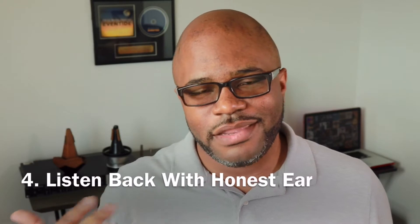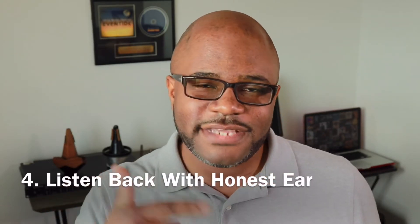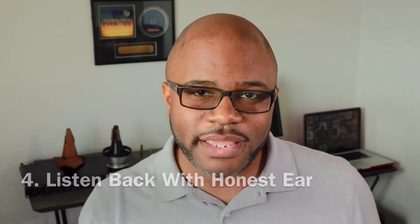If you want to improve faster, something that I've discovered that's worked for me is recording myself. If you record yourself and listen back to what you did, typically you can use a different kind of ear. Because when you're playing, you don't hear the same way you would if you're not playing.